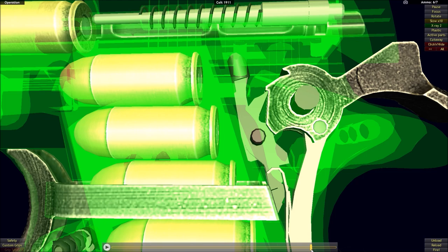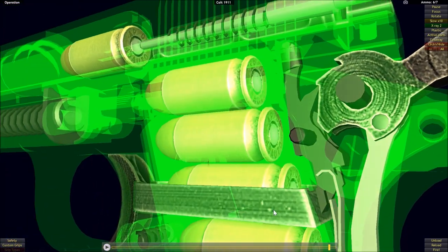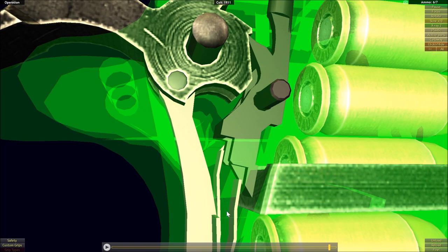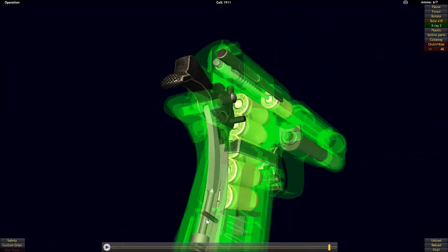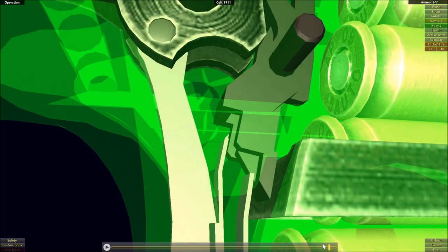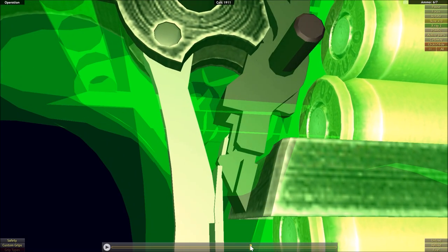As soon as the slide comes all the way forward, our detent will come back up into that cutout, forced back into place by its own spring. These springs are actually one piece but do separate into three flat springs, and this flat spring here is going to act upon the detent — while the detent is being pushed down, the spring is pushed to the rear.